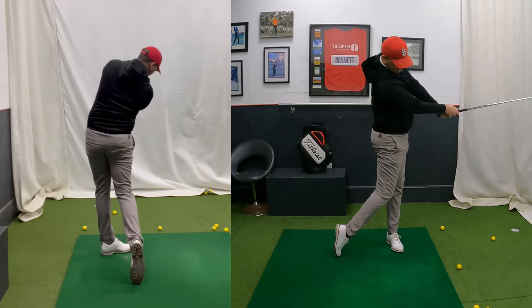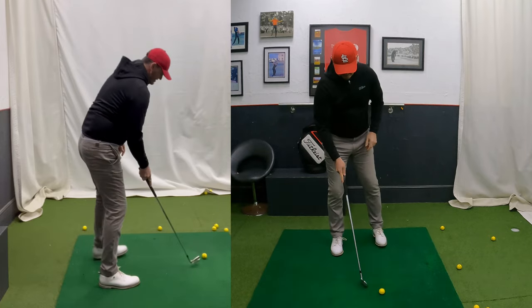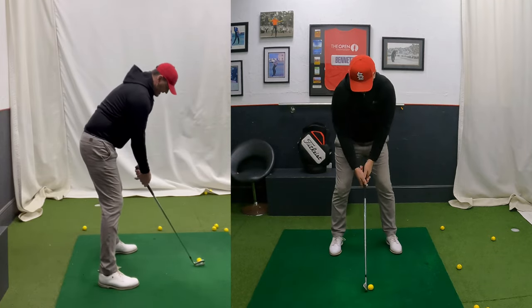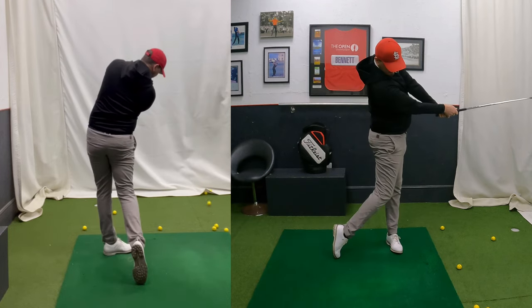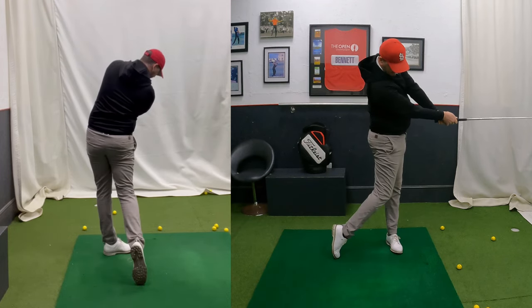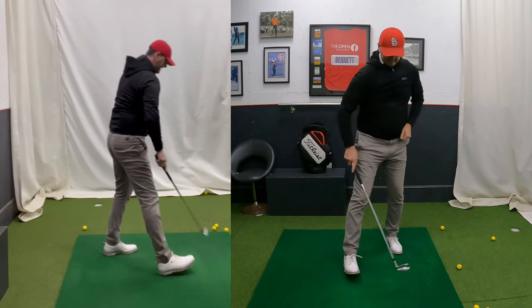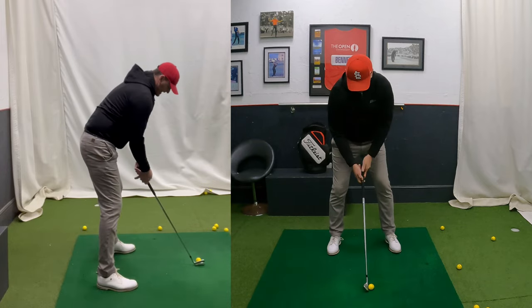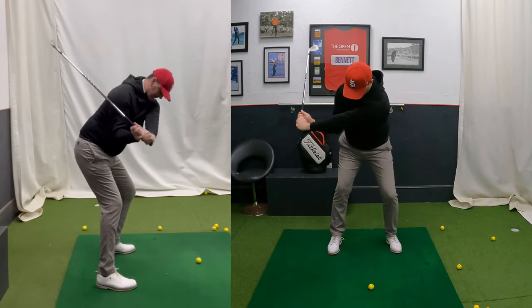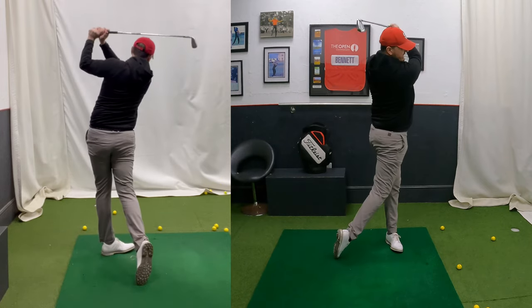So the next drill if you're not sure where the follow-through goes is to stop halfway through — halfway through meaning club parallel to the ground, hands parallel to the ground. You can see I'm fully released now, club back into my belly. That's the x-factor everyone. Remember if you can hit it from this shallow position, the shallower the better. Hogan said the flatter his swing, the fatter his wallet.